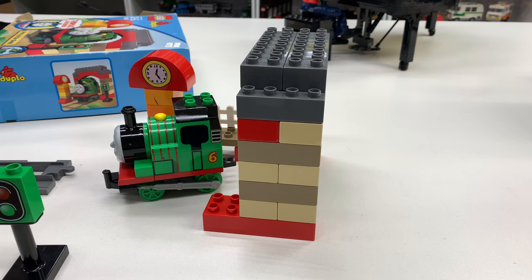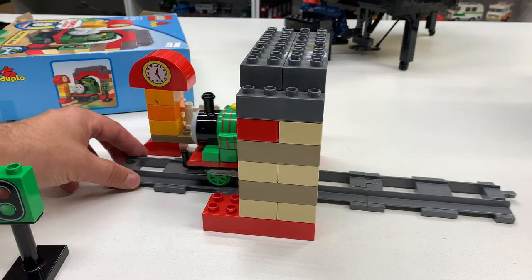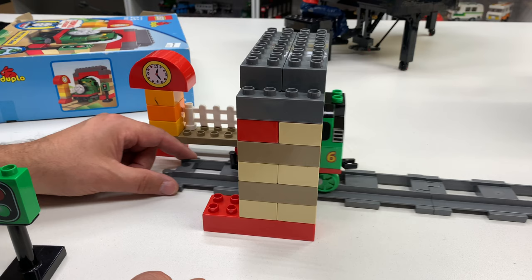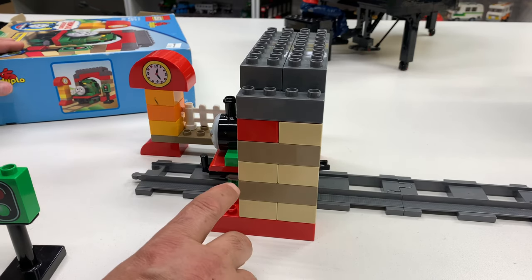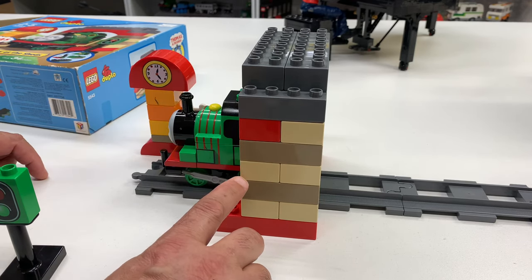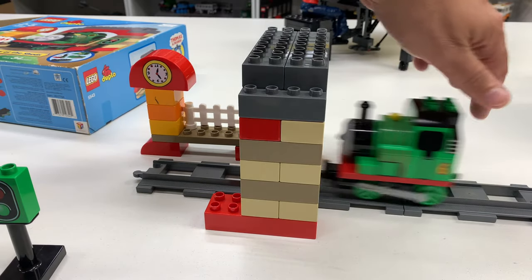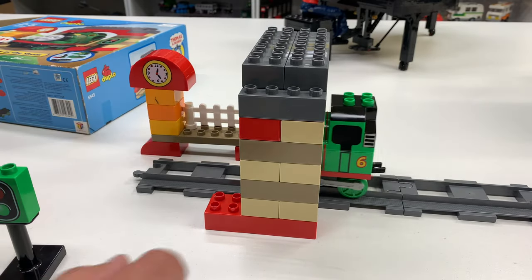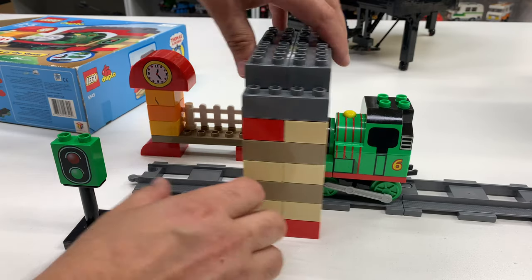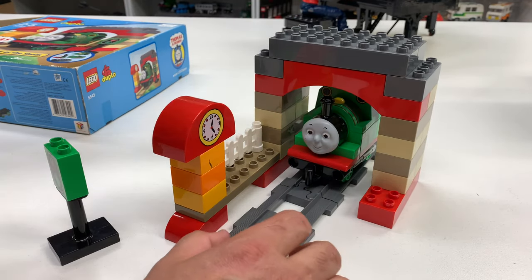I know this because I own this set already. Watch this — let's bring the track in. What happens when you bring the track? Oh no — it worked! Did they fix this? Oh, maybe this isn't the one I thought. One, two, three — how about that! You know, I've built this before and Percy would hit the shed. Maybe I'm thinking of another one. It actually works! I thought it didn't work before.